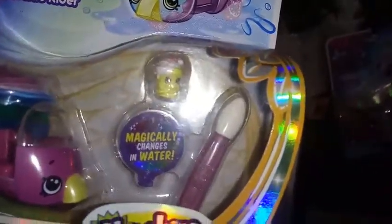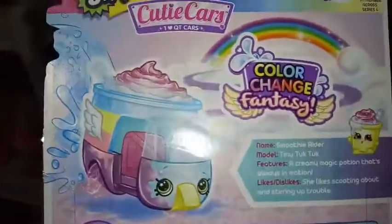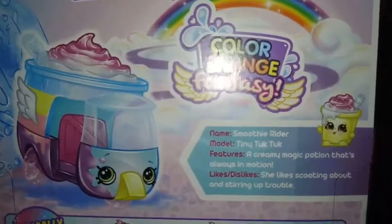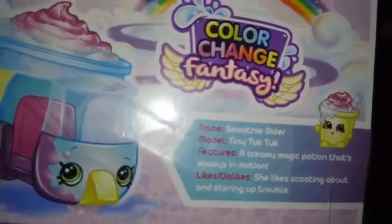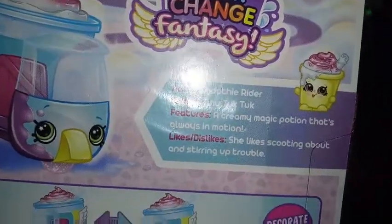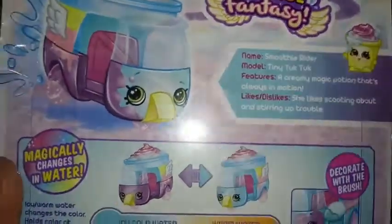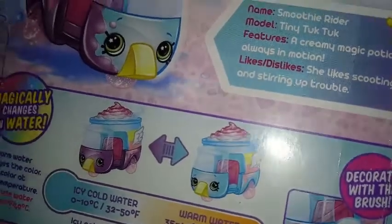The one that comes with it looks like a transparent pink with sparkles inside. We're going to switch this around and check out some more box art. There's Smoothie Rider with the driver. It says Tiny Tuk Tuk is the model — I wonder if that's exclusive to this car. Features: a creamy magic potion that's always in motion. Likes: scooting about and stirring up trouble, so she's a troublemaker. It looks like her purple base turns into a light blue, so that's a cool color change.